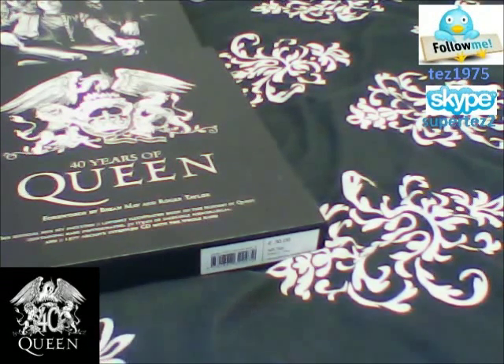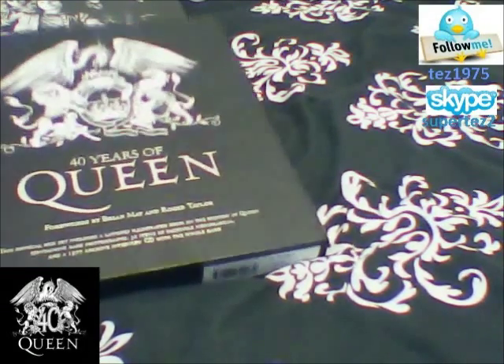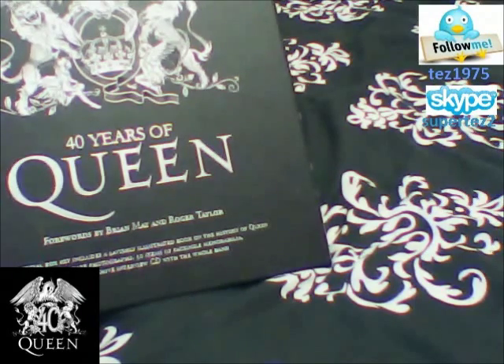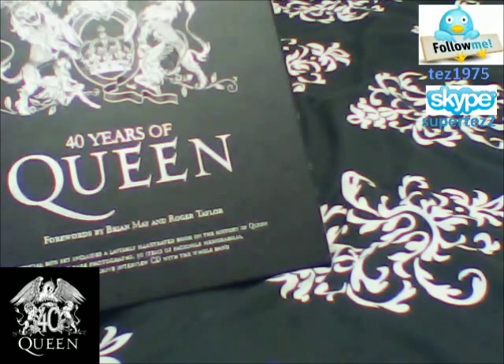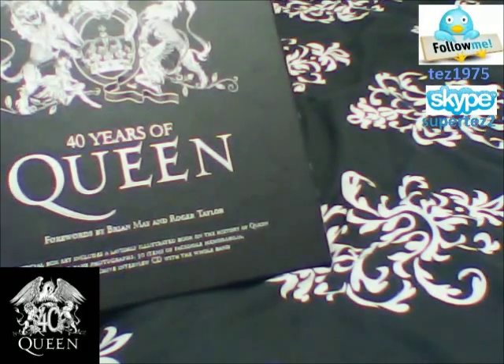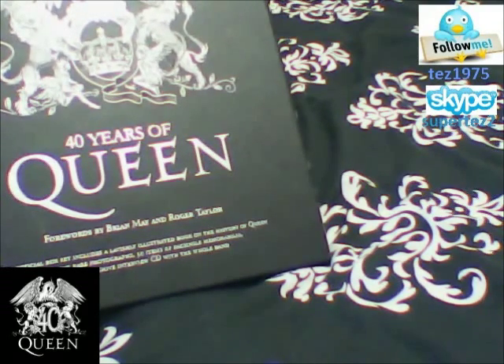It's time to give you an overview of the Queen box set that came out just this month. This is the '40 Years of Queen' book that came out just a few months ago. This is without a doubt one of the best things that have come out of Queen itself. We've got a beautiful front, an amazing front. A foreword by Brian May and Roger Taylor. This box set includes a large hardback book on the history of Queen.